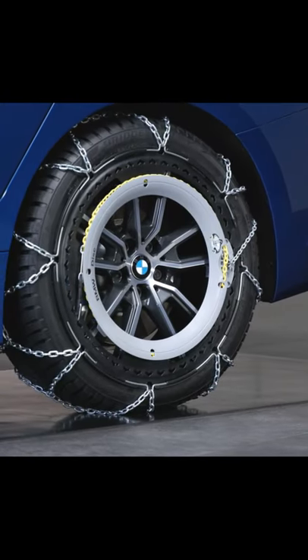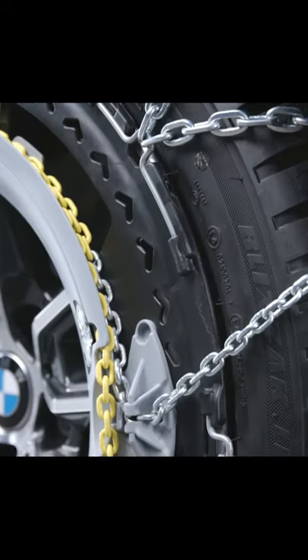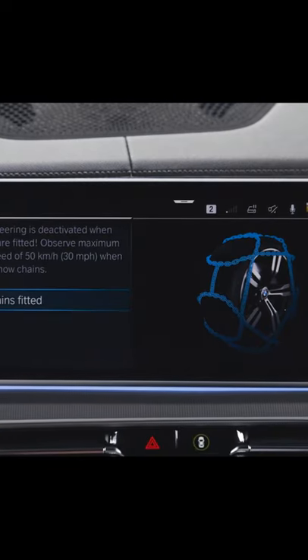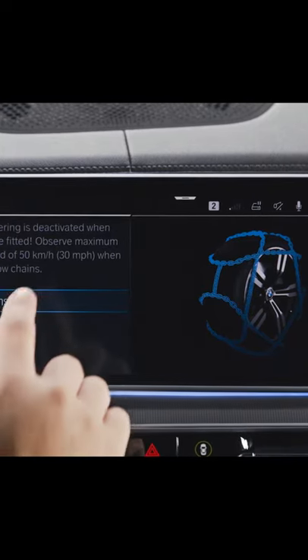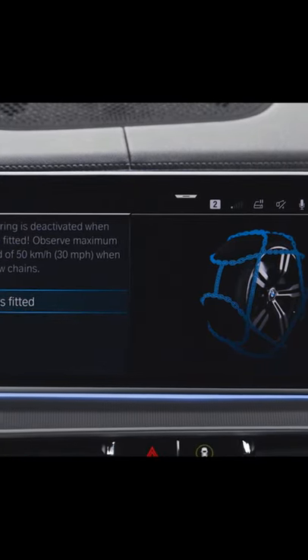After driving for 200 to 300 meters, check the tension of the chain and re-tighten if necessary. When equipped with integral active steering, to ensure traffic safety and prevent damage to your vehicle, you need to check the snow chains fitted box.